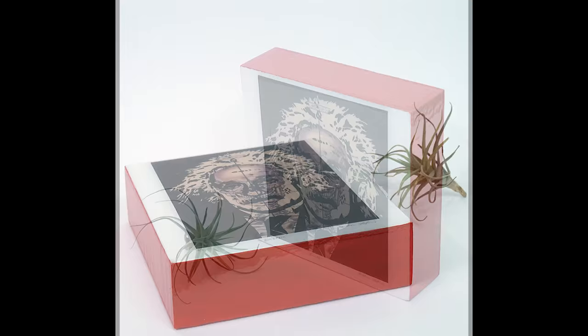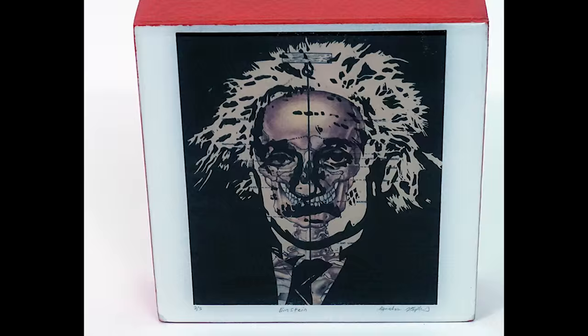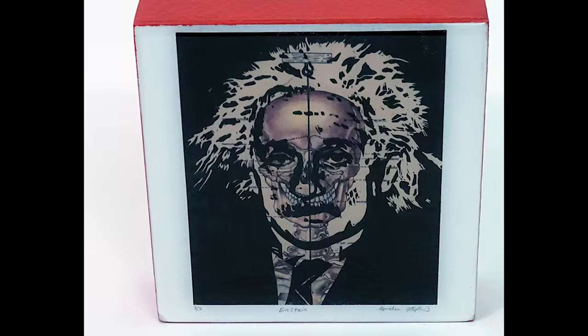Here's the finished epoxy piece — it's crystal clear, no bubbles, no lint or hair in there. It came out exactly how I was hoping it would, and I was really glad because this is the last Einstein piece I have. I'm really happy with how the Art Resin turned out. It's a crystal clear image and I think it looks really good.